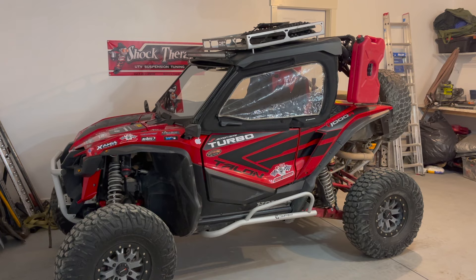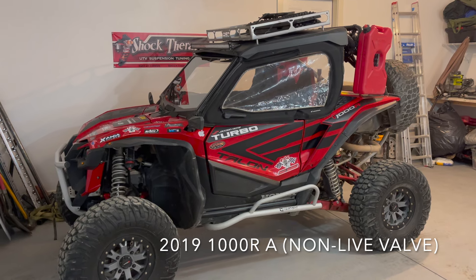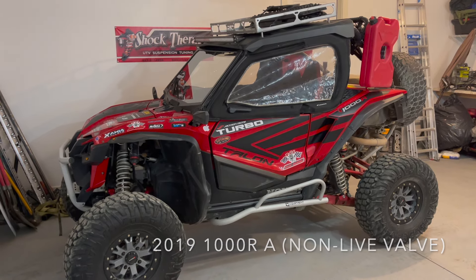Hi everyone, Russell here again. Today I'll be doing a review on my Honda Talon which has over 10,000 miles on it. I'll tell you some of the things I really like and some of the problems I've experienced, so maybe this will help you decide if you want to buy one. Today's review will be of my 2019 1000R Honda Talon.